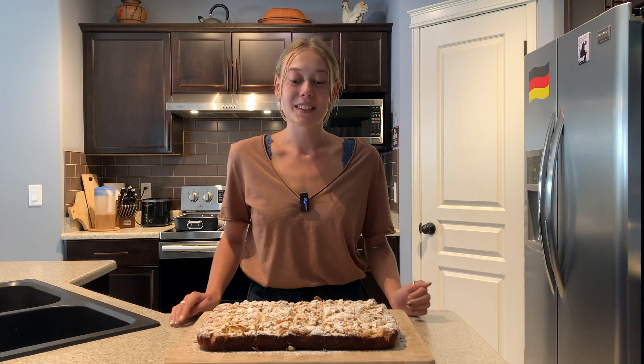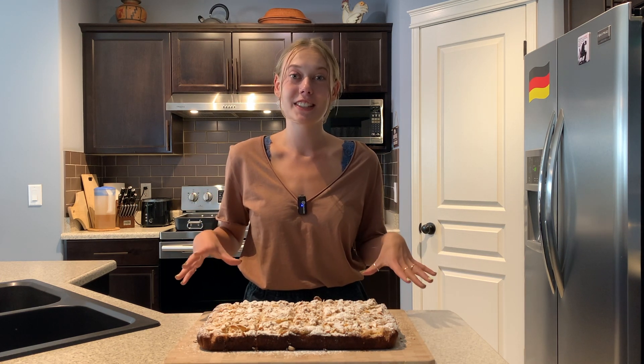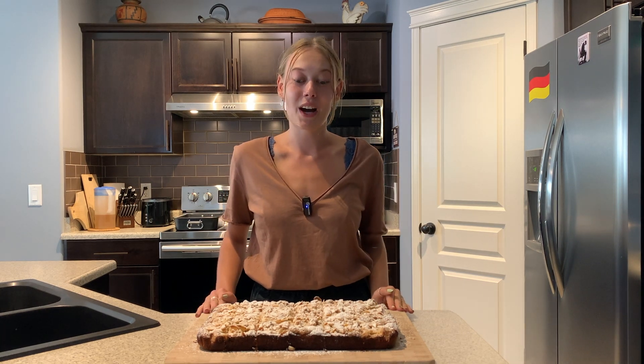Welcome back to another one of my videos. My name is Lotta and today I'm going to show you how to make this delicious apple streusel cake. I did make another apple cake on my channel so if you want to watch that video as well you can watch it up here. But let's get into how to make this one.